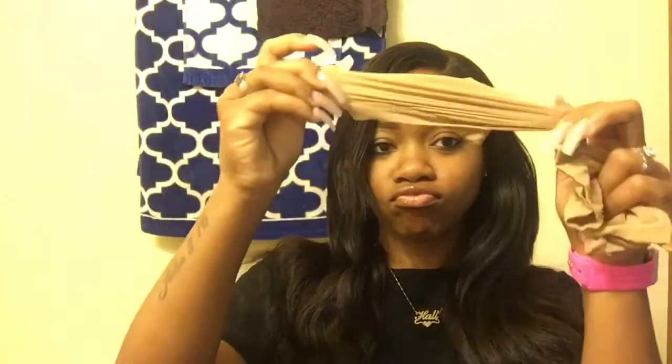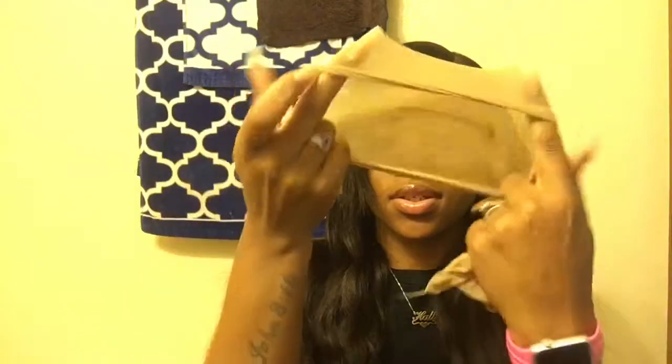Also in the bag, we have this wide tooth comb — you cannot go wrong with it. She gave us the wide tooth comb, and that's what's up. She also provides an edge brush. She provides her business cards in there. And she gave two stocking caps. Y'all just bear with me today — I've had a long day at work.